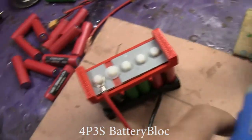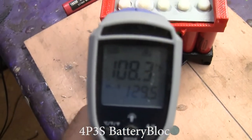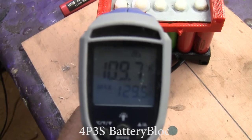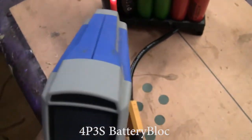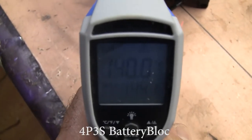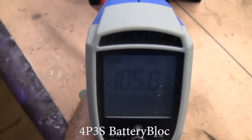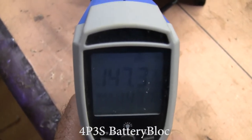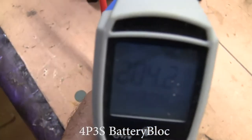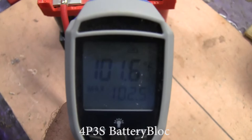Let's check the temperatures. This is the place that got hot right up here — the small metal plate. It's getting pretty warm, but the cells are actually warmer than it. That's 101 degrees.